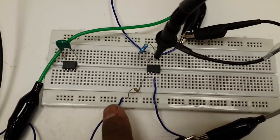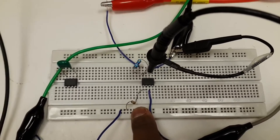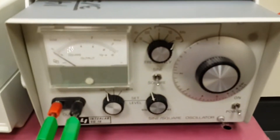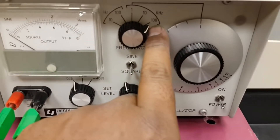First of all, in order to be on the safe side, connect a small 100 ohm resistance on the input side. This is the input coming from the function generator. I will turn it on — you can see it is at 100 kilohertz.